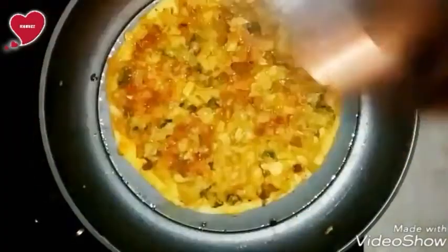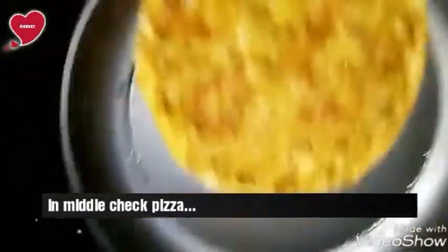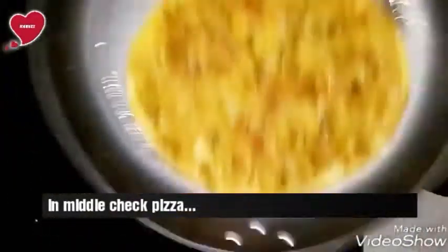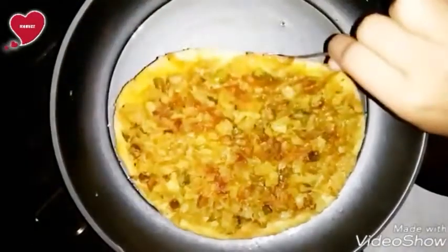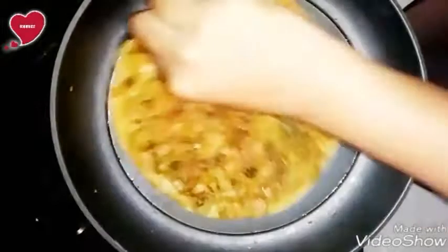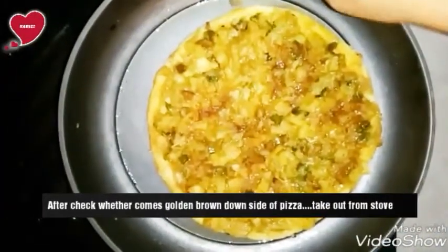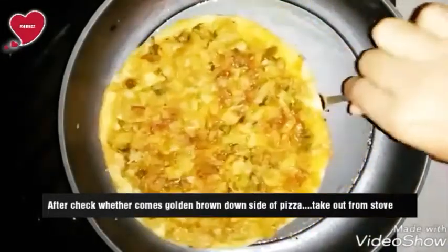In the middle, you need to check and shake it for a few seconds. After that, cook again with the lid covered. Check whether the bottom side has turned golden brown.